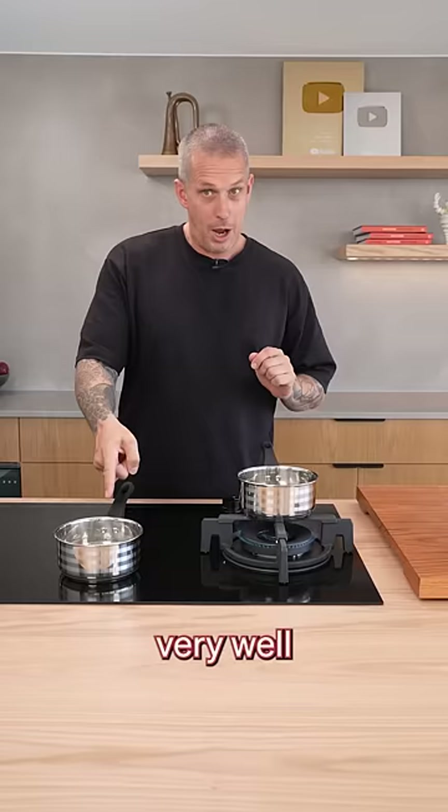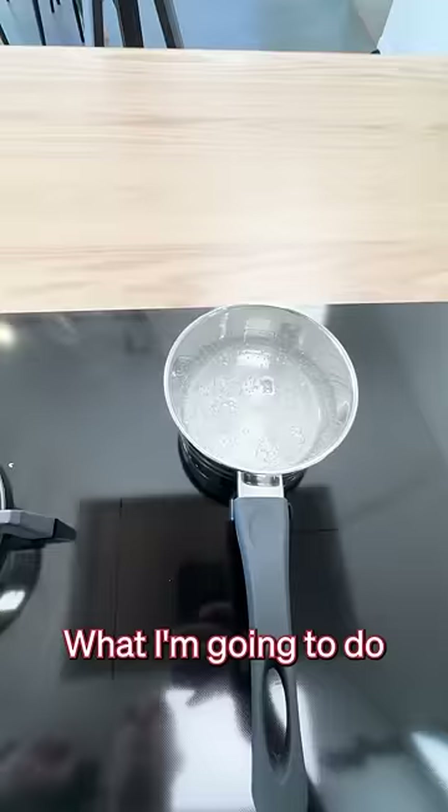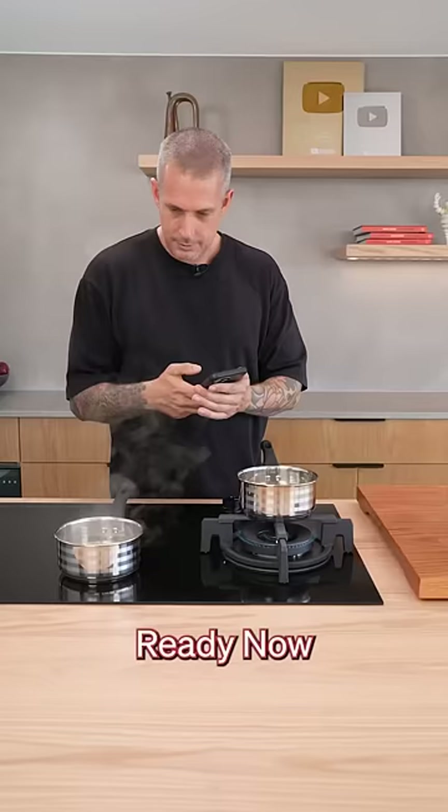I'm already seeing bubbles here. Let's switch to anti-cam. Bubbles are just starting to form on the other one. I'm going to start a timer once this is boiling to see how long before the gas gets to the same boil. Ready — now.